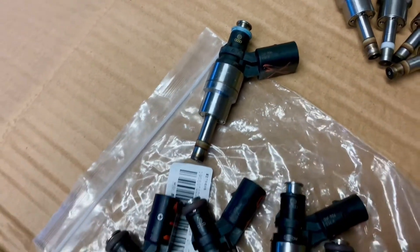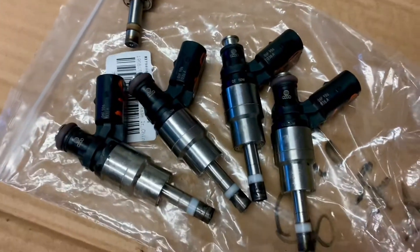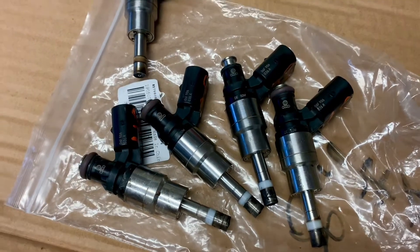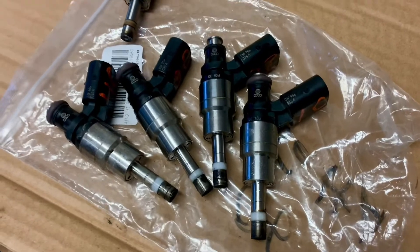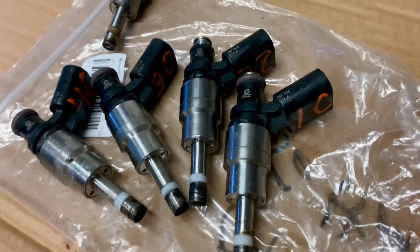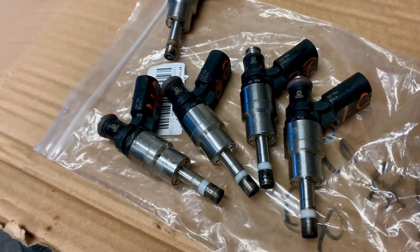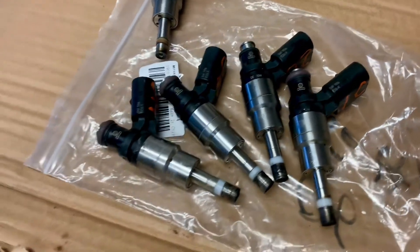The eBay seller sent me a replacement injector right away — pretty good that way. They did kind of hot-shot it to me; it took about a week straight from China. Then I put them in and the car always ran rich, so I just had to go to negative 25 fuel trim just to keep it leaned out enough to run.